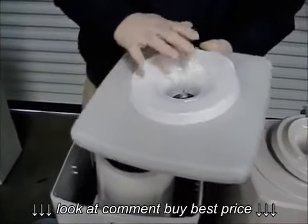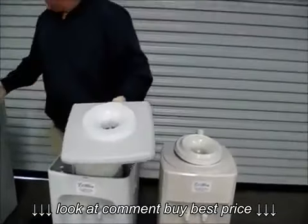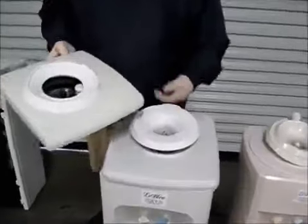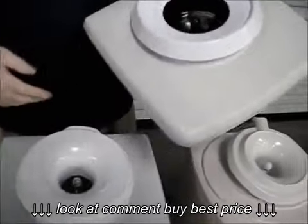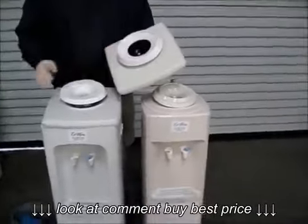You can actually have a different water safe — they're actually the same and I will show you the other one. This other water safe has a funnel right here that you can pull out. So these are the two water safes that we would use.